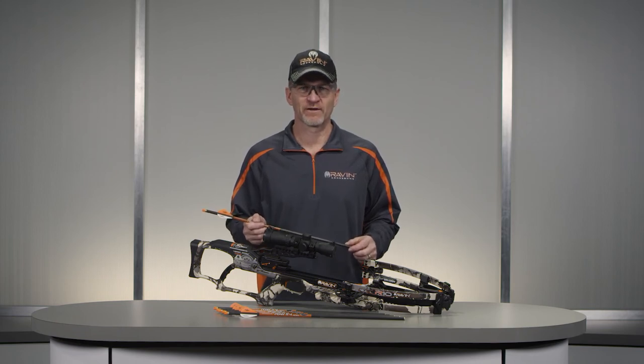Raven branded arrows are specifically designed for this model of Raven Crossbow and cannot be used on any other crossbow. Raven orange clip-on nocks are molded from a fiber-reinforced material designed to better withstand the extreme forces generated by your Raven Crossbow. Non-Raven nocks may fracture, creating a dry fire condition that will damage your bow.